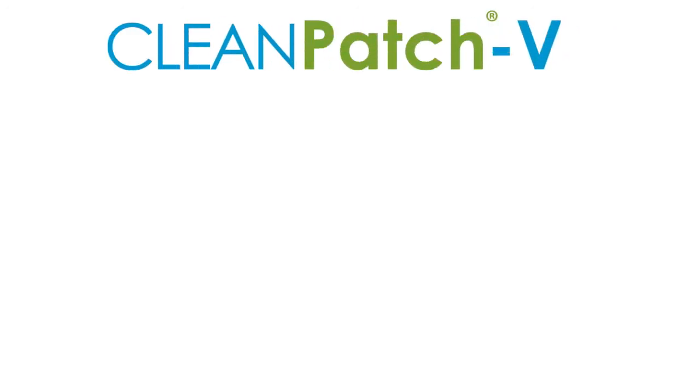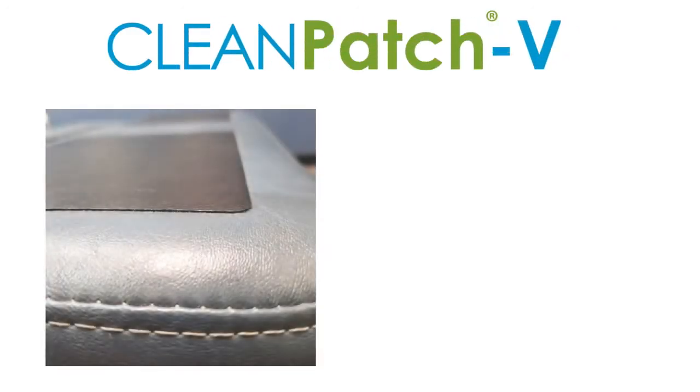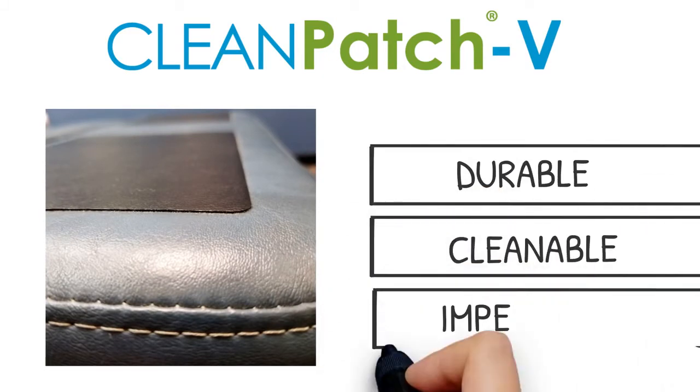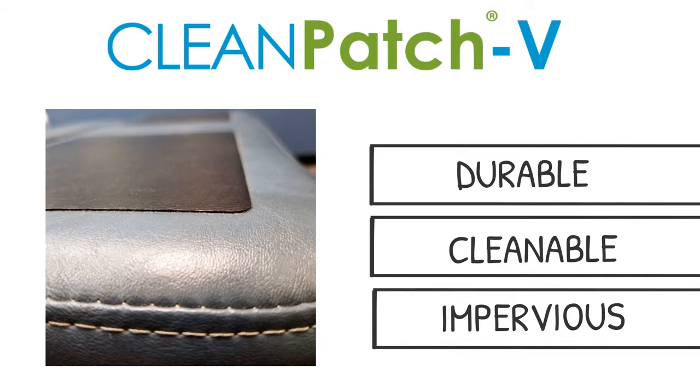A new solution is now available — Cleanpatch V, a registered medical device that has proven to be durable in healthcare, cleanable by disinfectants, and impervious to fluids.